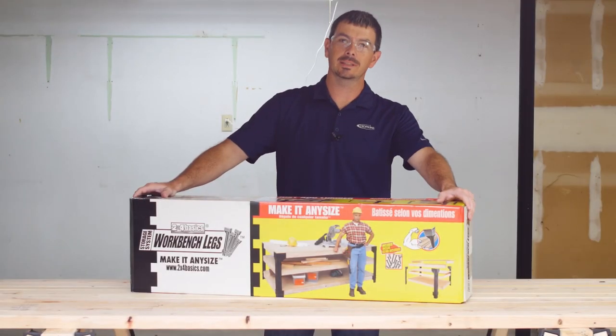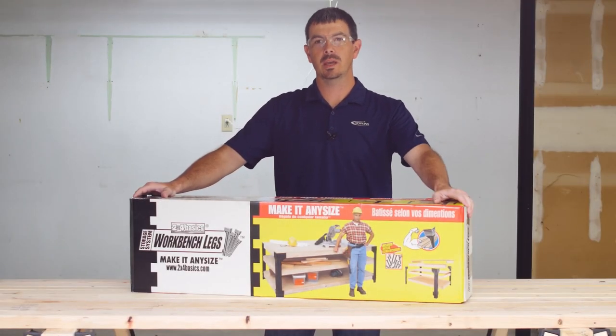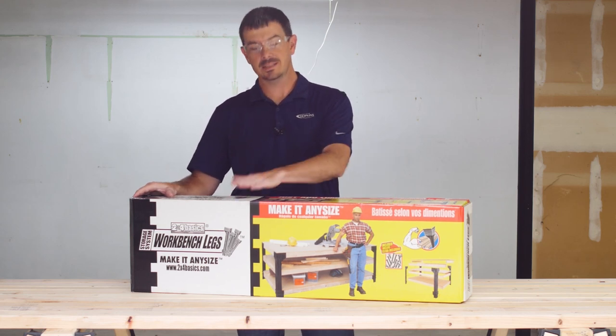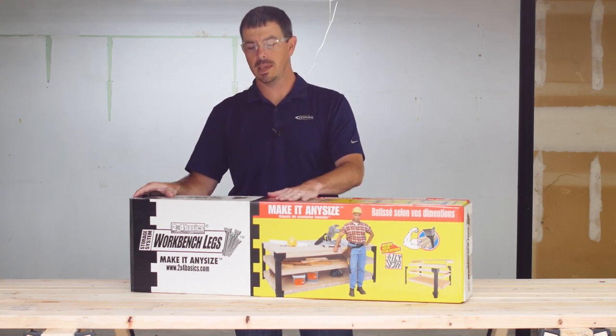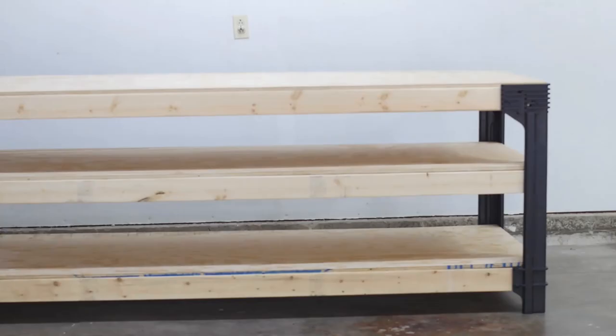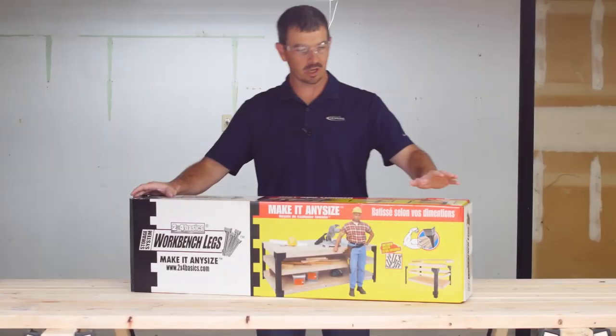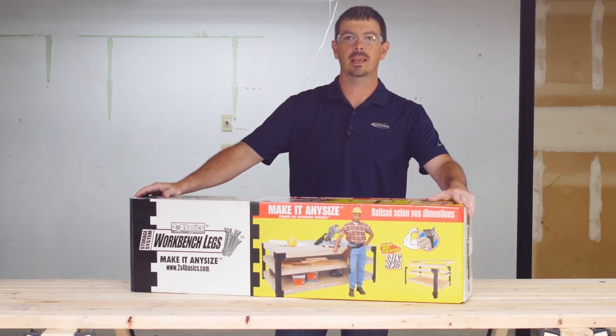If you want a workbench that's built to last and customizable to your space, then the 2x4 Basics Workbench is the kit for you. This kit only requires straight cuts, making it a super easy DIY build that'll make you feel accomplished and look like a pro. Today we're going to show you just how easy it is to put this together.